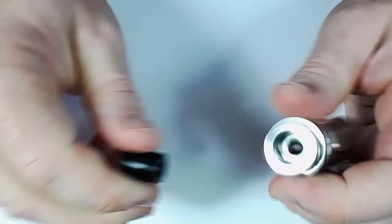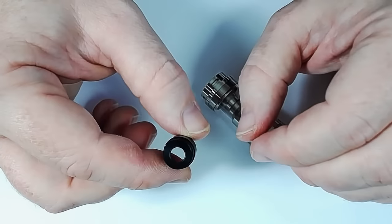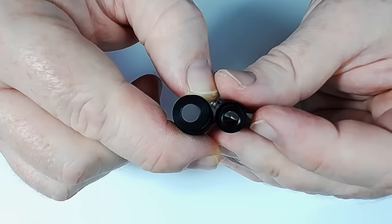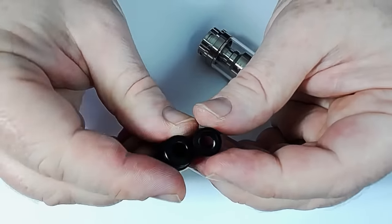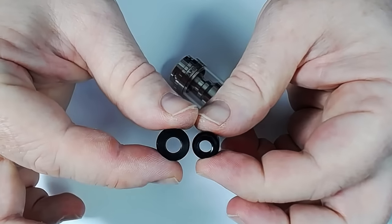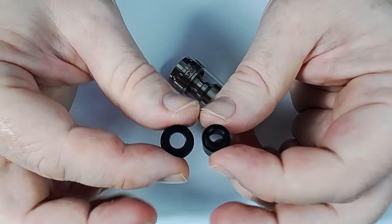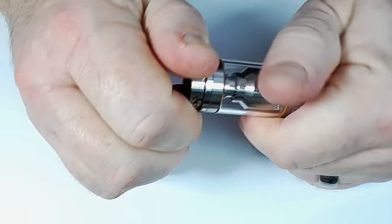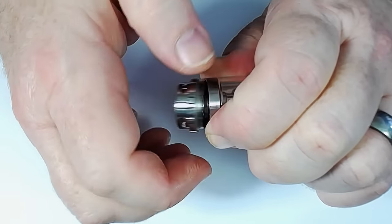We've got the wide-bore drip tip going on here, and that is quite a large one. Comparing it to the 510 one it comes with, you can see this one is a little bit wider, so you've got a little bit extra to play with.